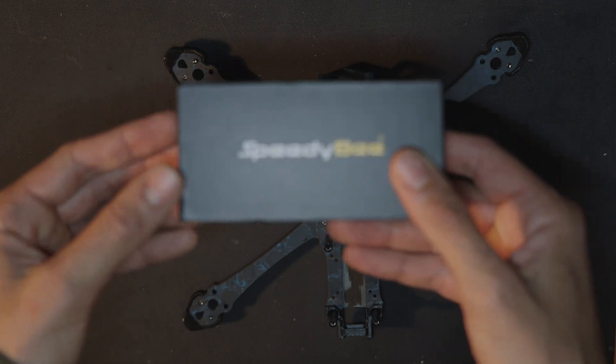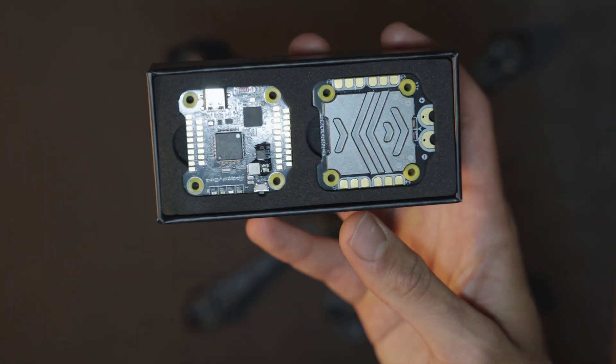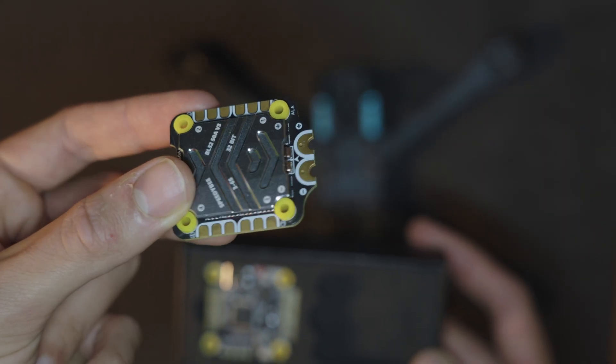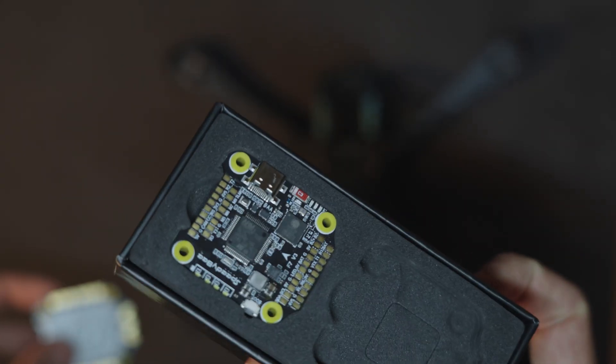Next, for the flight controller and ESC, I've got this PDB F7 stack. Look how nice the ESC is — even though we won't see it on the drone since it goes under the flight controller.